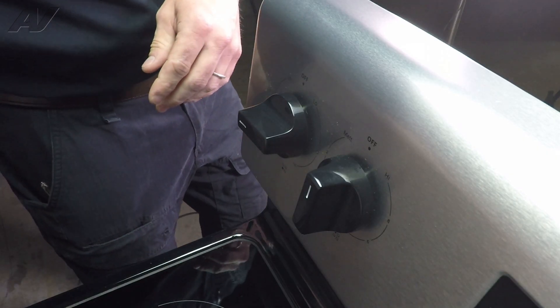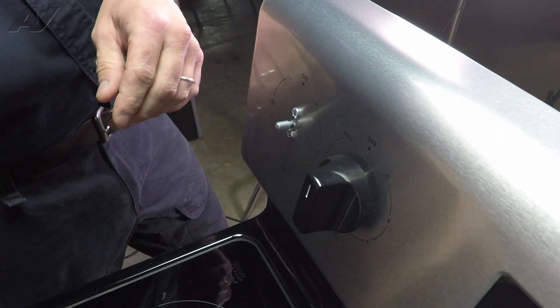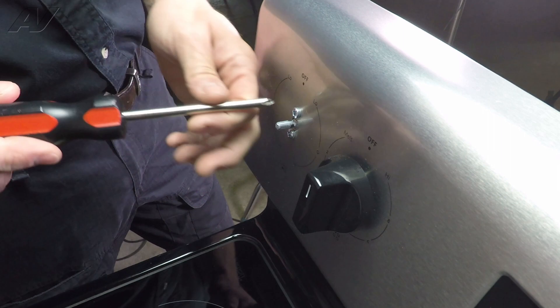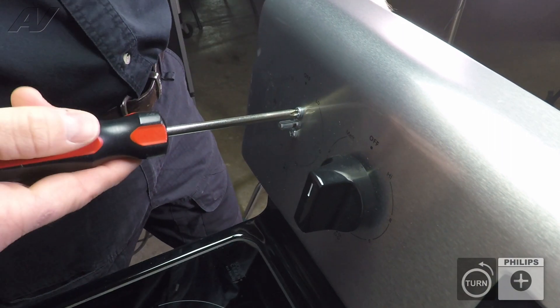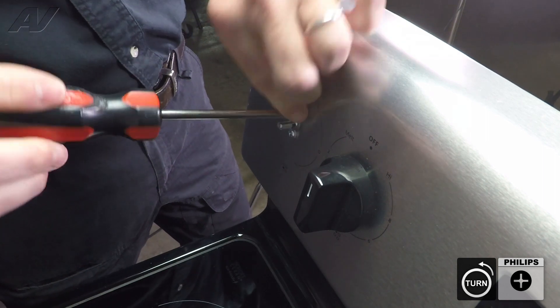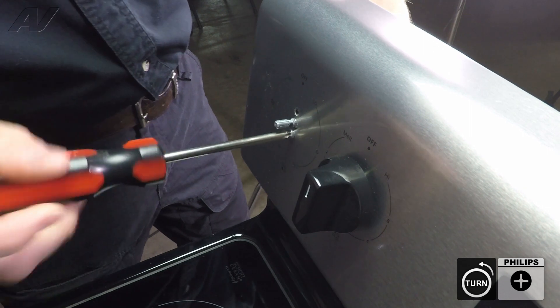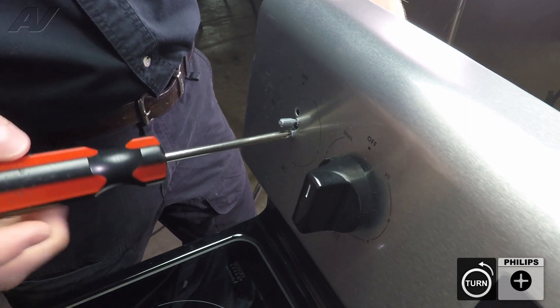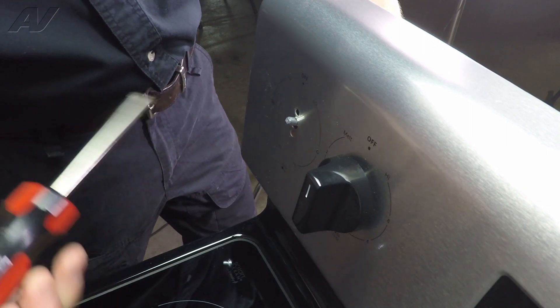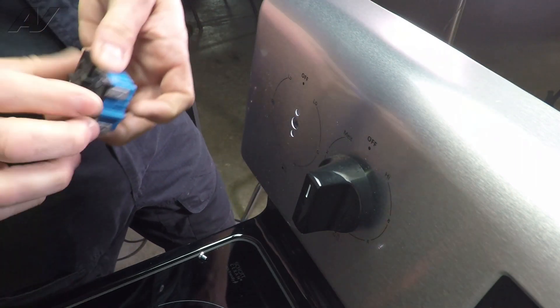So let's say we do have a bad switch. We're going to pull our knob off, remove the two Phillips screws that hold the switch in place, and while holding the switch from behind, we're going to remove the last screw. Pull the switch out from behind and set it aside.